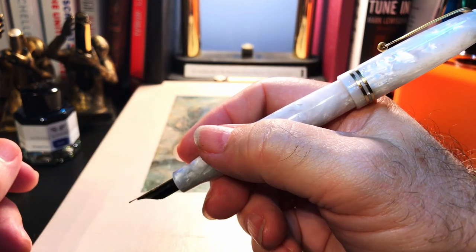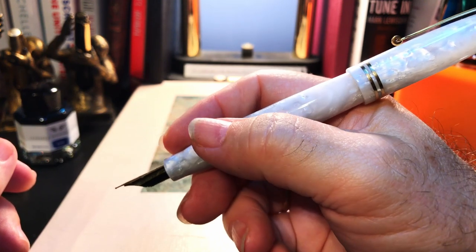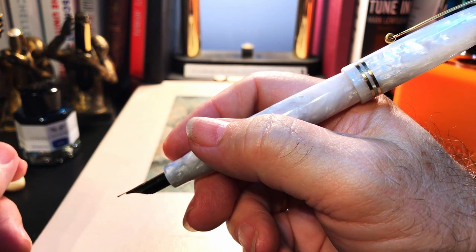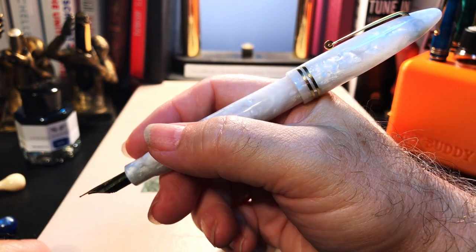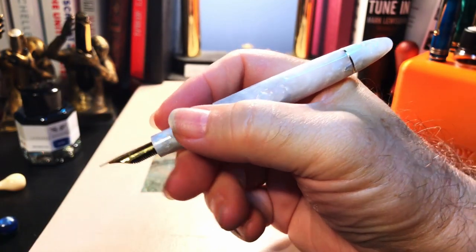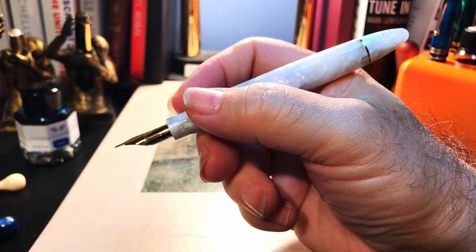Let's start with posting. I know posting is a big deal for many writers. I'm okay writing with pens either posted or unposted depending on how they feel. But when a pen posts deeply and securely and it doesn't unbalance the pen either way, it's a real plus for me. The Furore is exquisite in my hand either posted or unposted. Longer writing sessions will have me writing unposted more often than not.